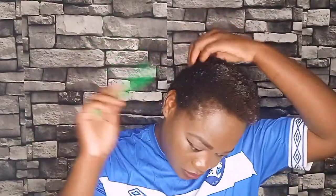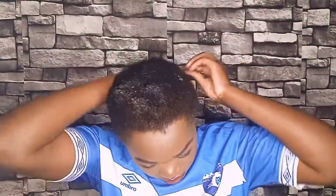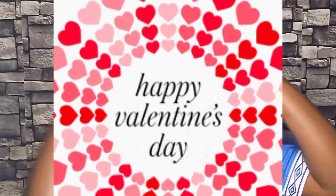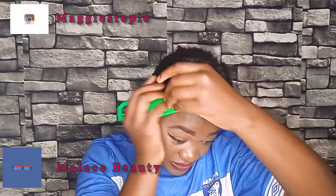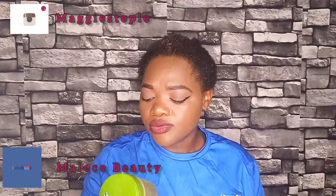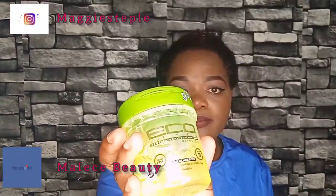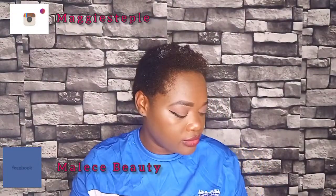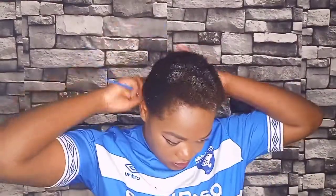Hello guys, today I'm so happy and excited — it's Valentine's! I hope you've bought your loved ones a gift. For those who are planning to go for a date and they have short hair, don't know what to do with their hair, and it's already too late to go to a salon, I have something for you.